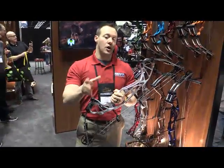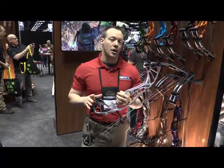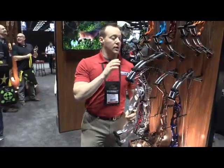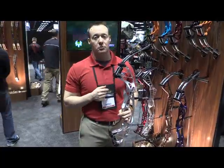Hey everybody, so we're still in the Hoyt booth. I want to talk to you about the new Prevail series. We've got three all-new target bows with completely different riser geometry, nothing like we've ever done before, with two brand new cams. On this series we have a Prevail FX, which is a 35 inch axle to axle, we've got a 37 inch and a 40 inch model.